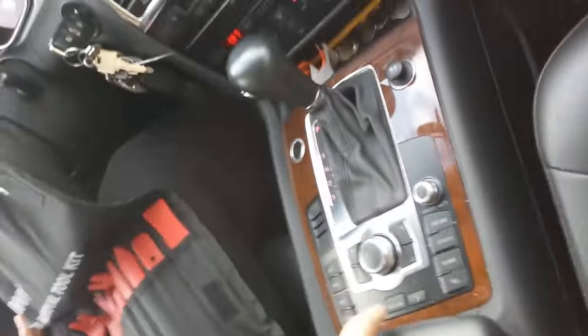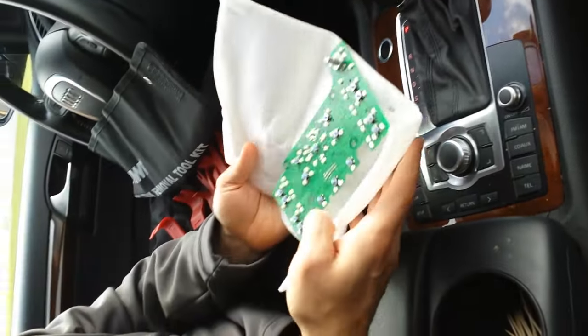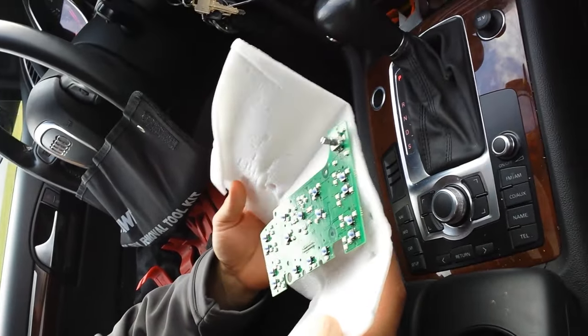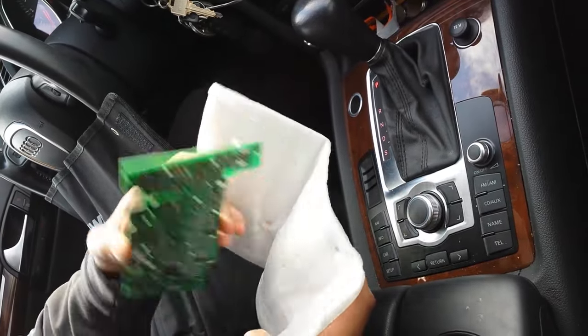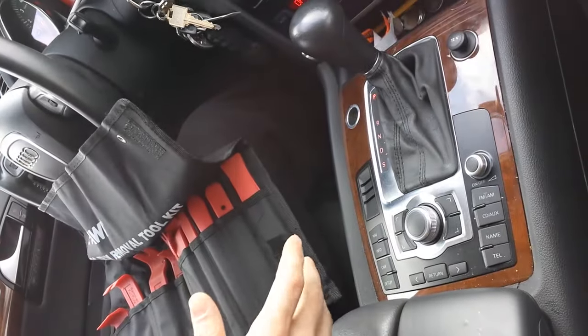What happened is the water got in there and fried out the circuit board. I managed to find a circuit board on eBay brand new — there's a supplier and it was $60 from Hong Kong, I believe. I'll post a link in the description to show you guys where to get it. So I just bought it; this one's still not working.